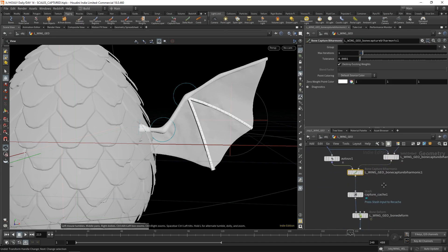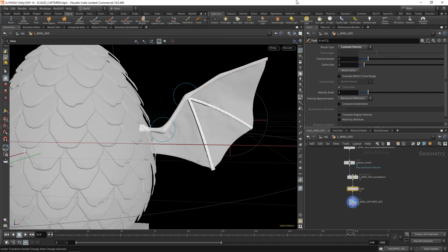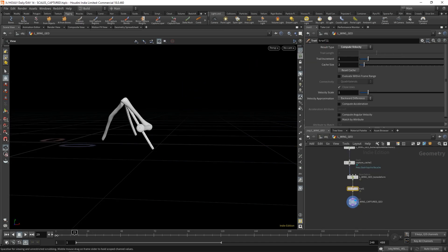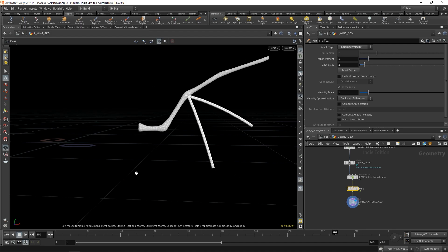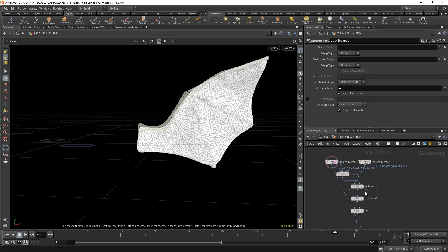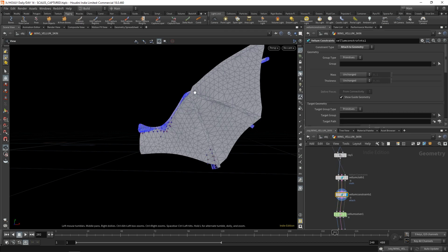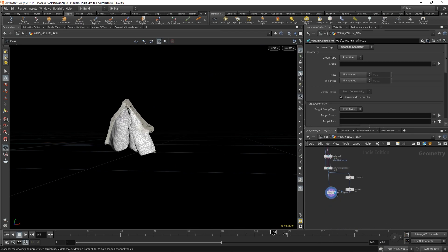All of these things over here are from shelf tools. You go ahead and capture those bones to geometry — that gives you the geometry that moves. So then you can use that for the wing vellum setup. You bring that in, match the skin to the bones, turn it into a vellum cloth attached to the closest point, and you run it through so that you end up with this.